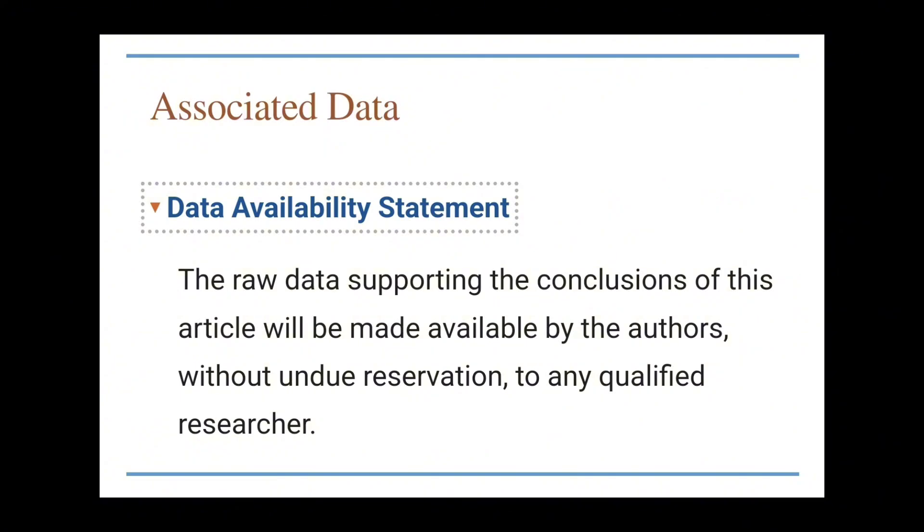I did find a research paper within the National Library of Medicine titled 'Maximum Aerobic Function: Clinical Relevance, Physiological Underpinnings, and Practical Application,' co-authored by Dr. Maffetone himself with Paul B. Lorson. In scientific literature, two important pieces of information are typically offered: who funded the research, and which subjects participated. For this study, the data availability statement says the raw data will be made available by the authors to any qualified researcher — meaning we can't easily learn who they studied without contacting Dr. Maffetone directly.